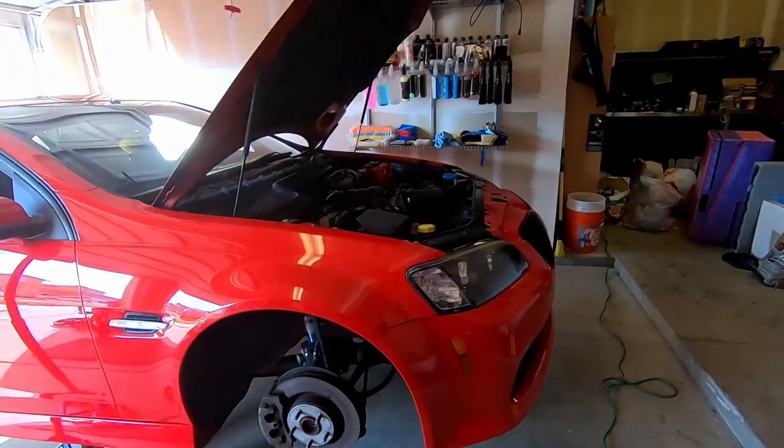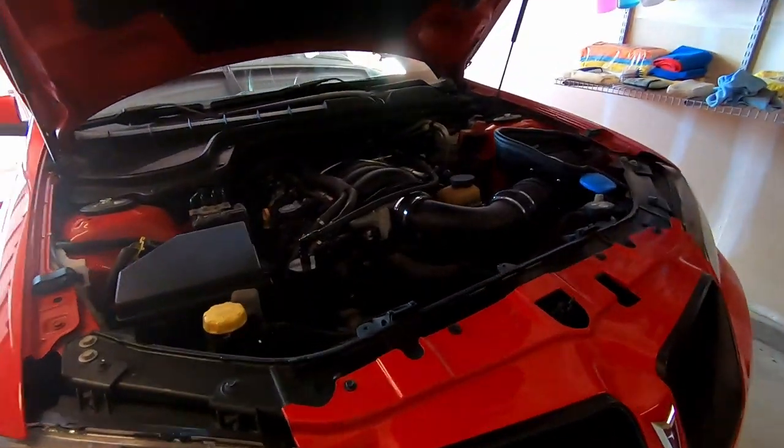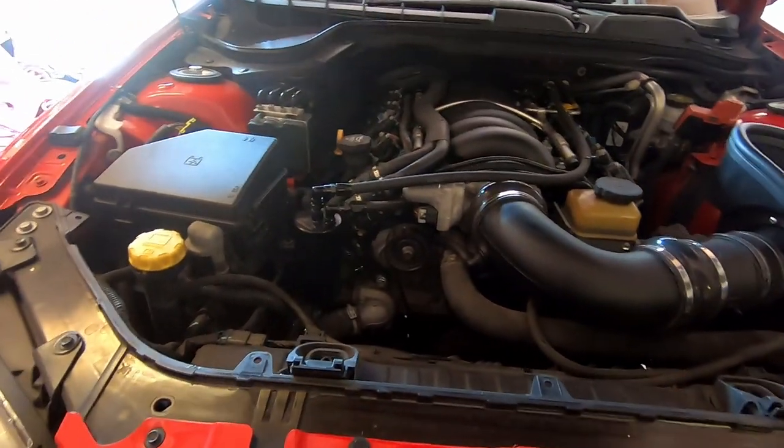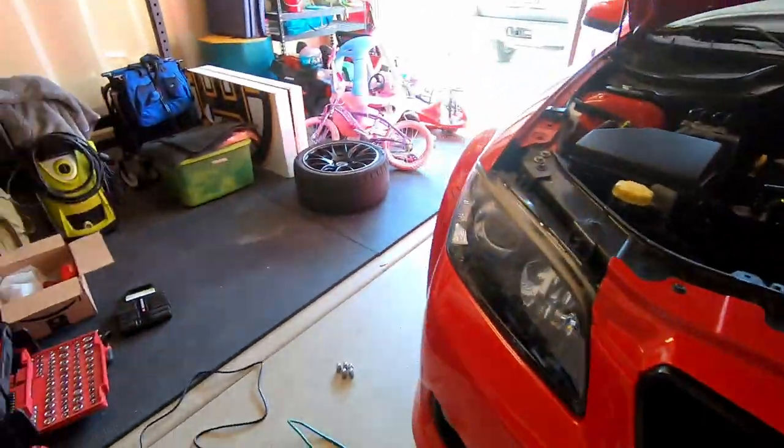Hopefully the wheel fits with no issues, because if it does, the drag pack I want is on sale right now. The rears for the drag pack are like three or four hundred dollars off their regular price, so I'll definitely be picking those up.